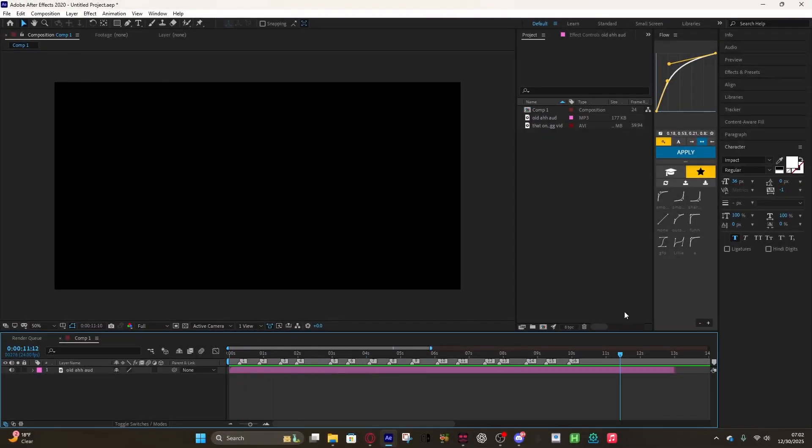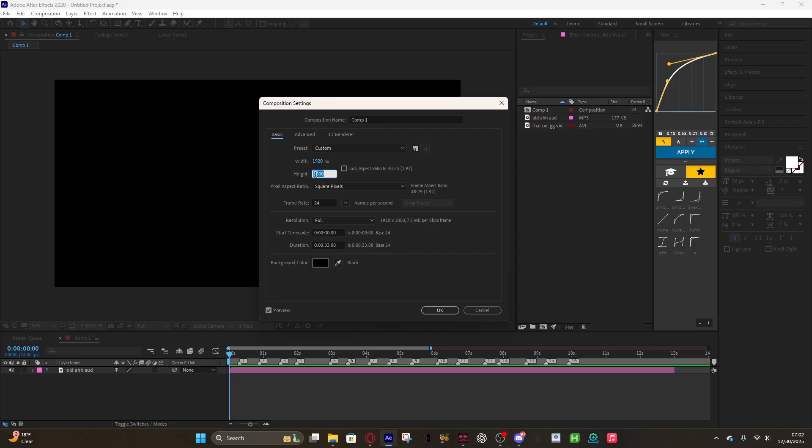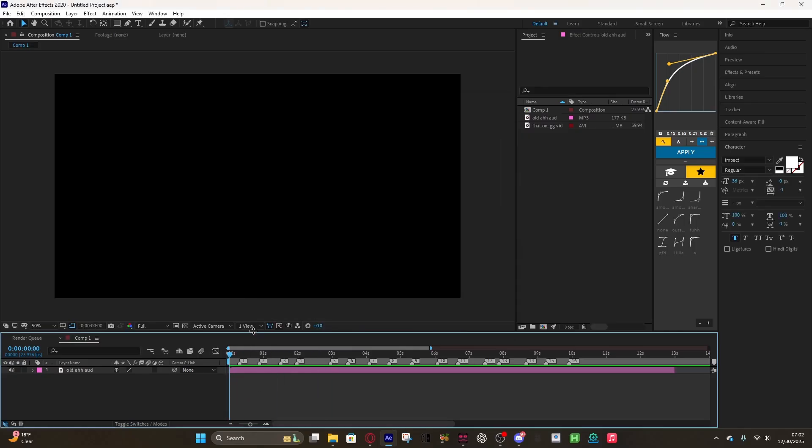All right, so this one we're gonna be doing in real time with no examples. I'm gonna start showing you my comp settings. The resolution should be 1920 — glad I checked — and the frame rate should be 23.976.